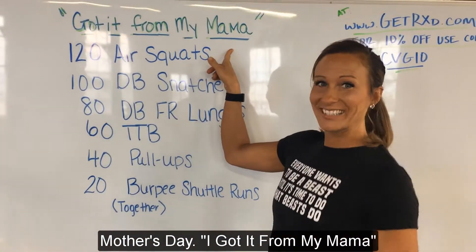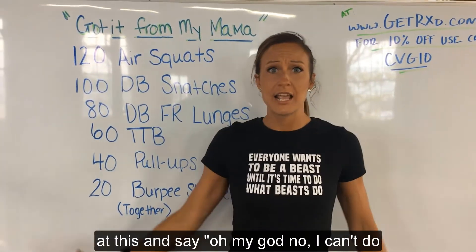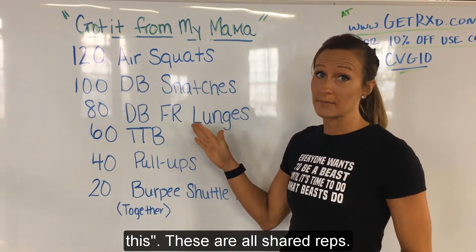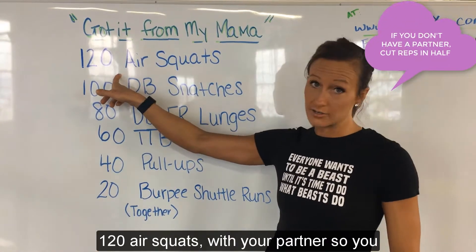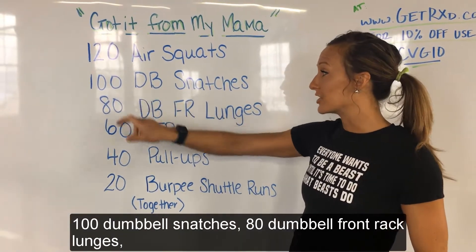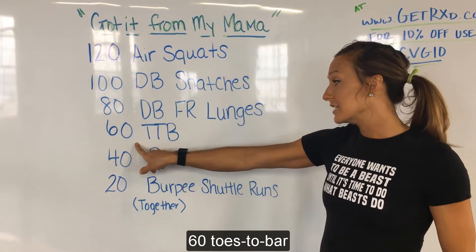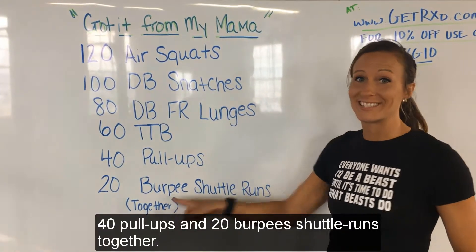So I got it from my mama. This is a partner workout, so don't look at this and say, oh my god, I can't do this. These are all shared reps. So with a partner, you're going to do 120 air squats — you don't each do 120, you do 120 total. 100 dumbbell snatches, 80 dumbbell front rack lunges, 60 toes to bar, 40 pull-ups, and 20 burpee shuttle runs together.